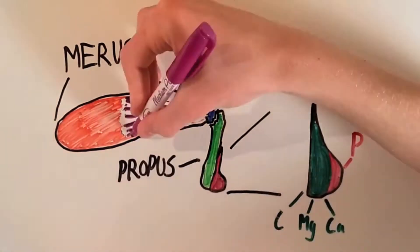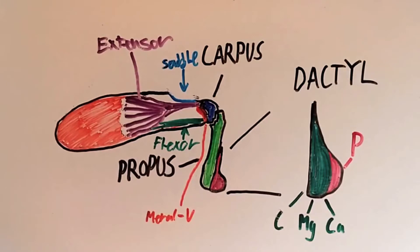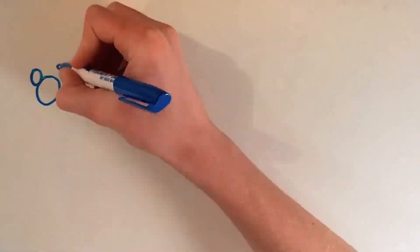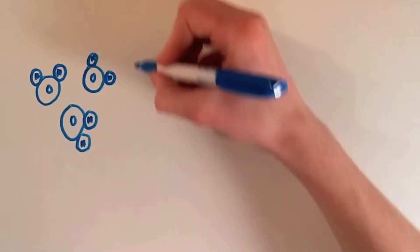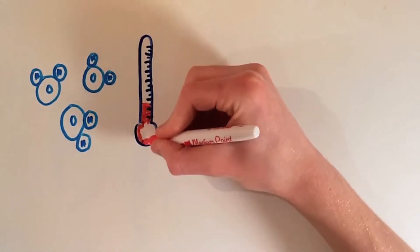Inside the merus, the flexor muscle contracts, pulling on the meral v bone, which acts as a latch, locking the carpus in place to prevent the extension of the propus, which the dactyl is connected to. The extensor muscle then contracts, compressing the saddle bone. When the flexor muscle releases, the latch is released, and the saddle bone springs back to its original shape, forcing the propus to extend very rapidly. This rapid acceleration of the appendage through water results in a cavitation bubble, which releases a powerful shockwave when it collapses.